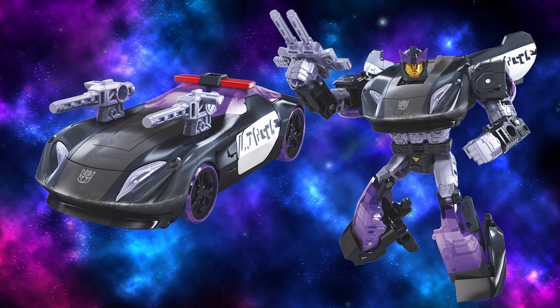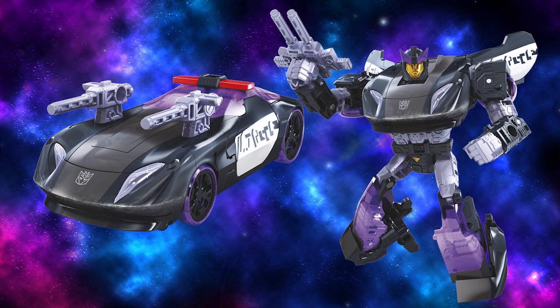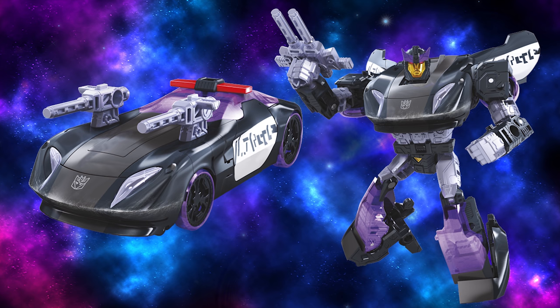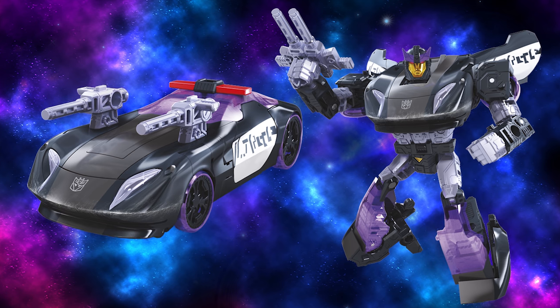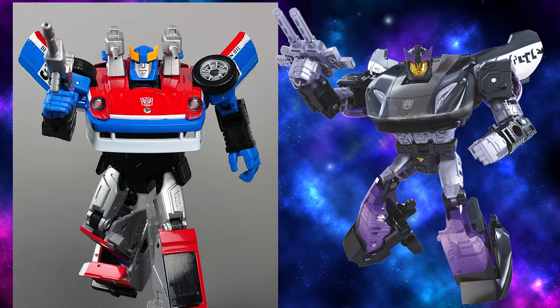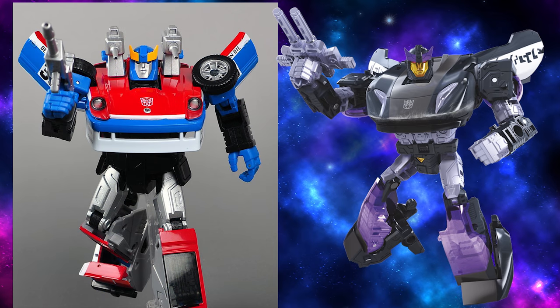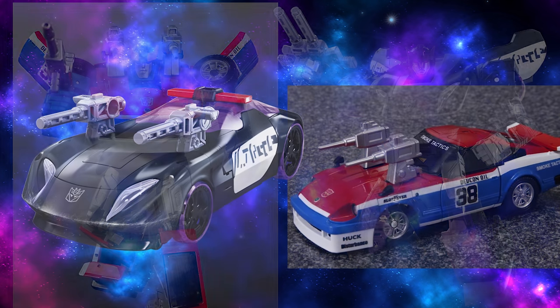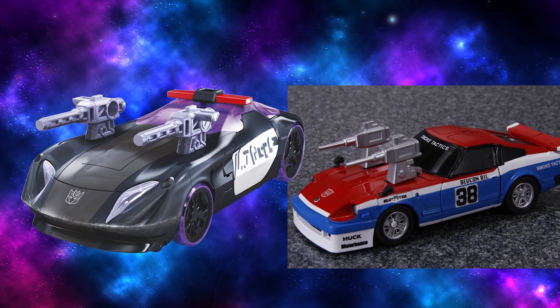And finally, the biggest reveal out of Toy Fair Australia, our first proper look at Siege Barricade. Confirmed — he is a repaint of Prowl, and he does come with a new head, but it's not his head. It's clearly Smokescreen's head, which we can only assume means we'll eventually get a Smokescreen repaint of this mold down the line.